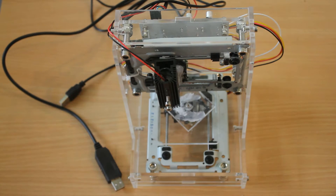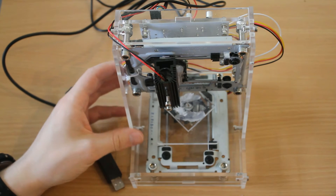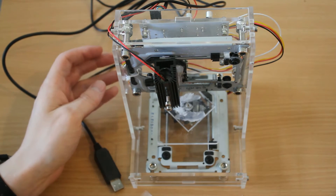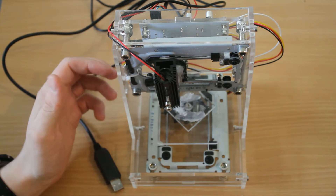What we have here is a small laser engraver, and a pretty bad one at that. This thing cost roughly a hundred euros, but you get what you pay for.